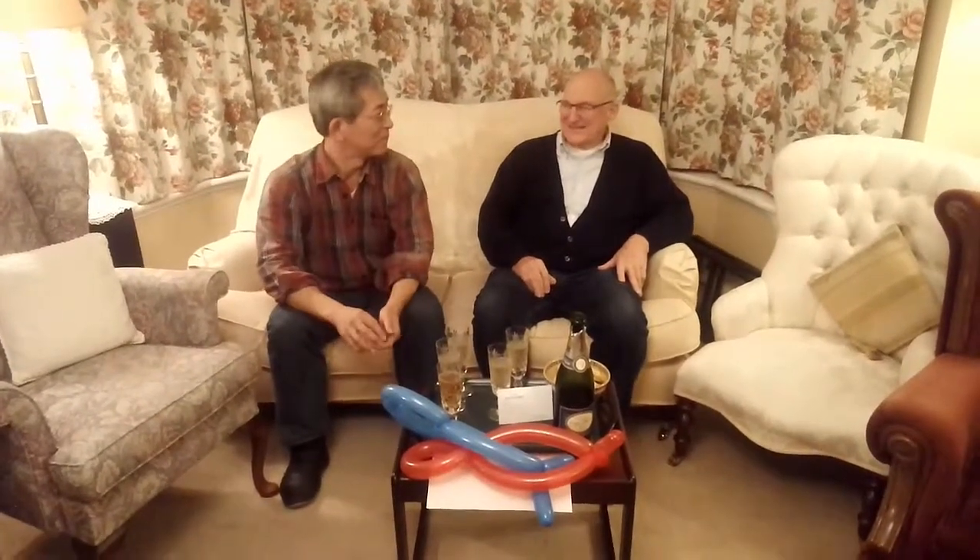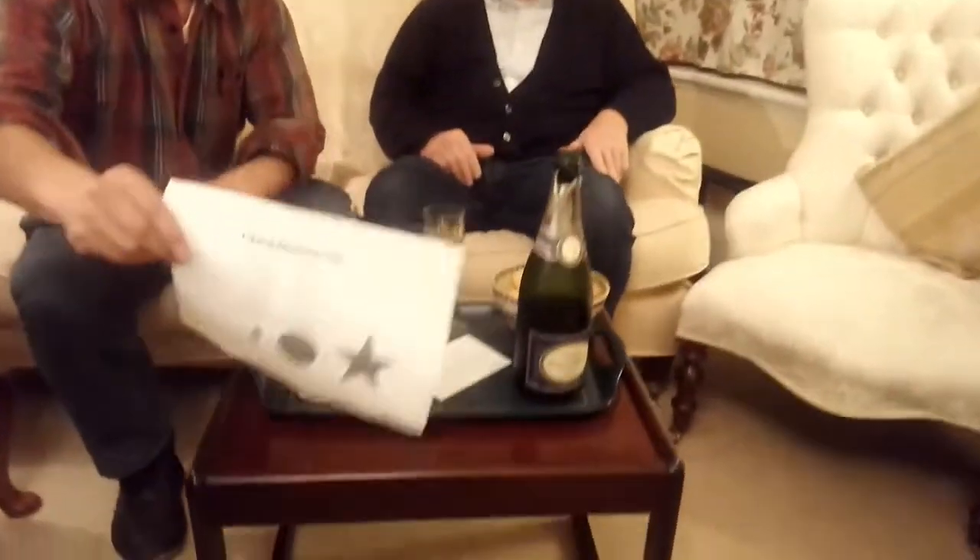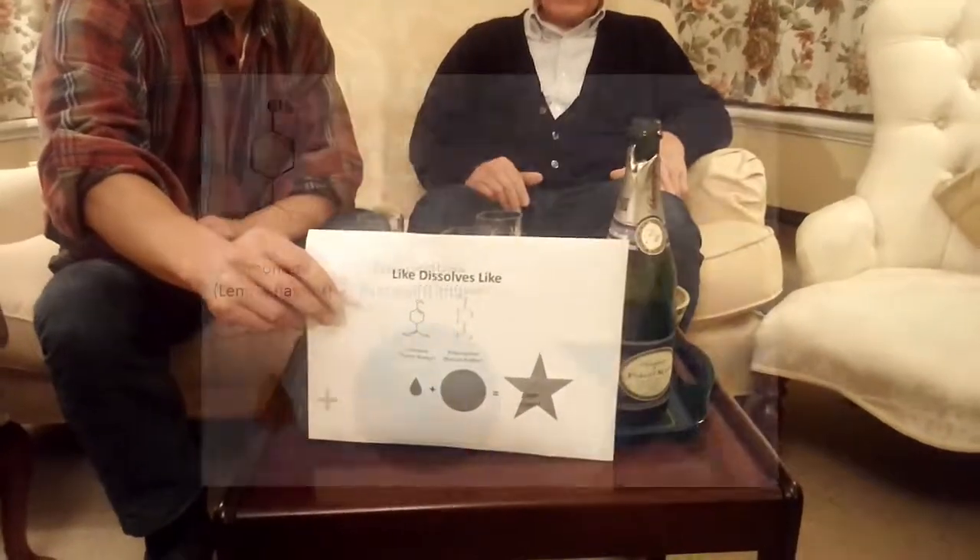Now, you will notice some balloons in this, and Dr. Yamamoto will now do something to the balloon. So, what was the magic that made that balloon pop? He had some on his fingers. Dr. Yamamoto, thank you very much. Turn it the other way, and we see like dissolves like.